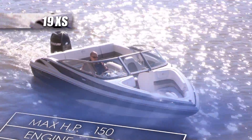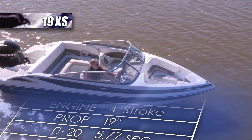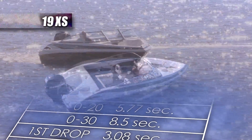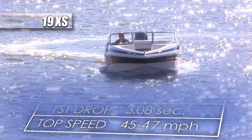When equipped with a 150-horsepower Mercury four-stroke outboard, this boat gets on plane in five seconds, reaches 30 miles per hour in just under nine seconds, and has a top speed of 45 to 47 miles per hour.